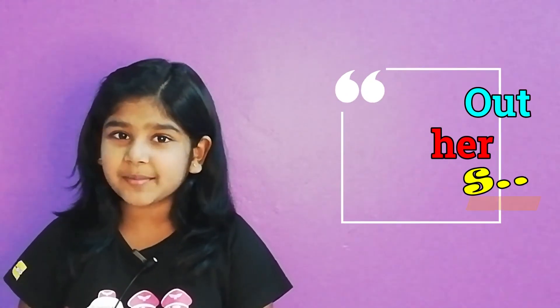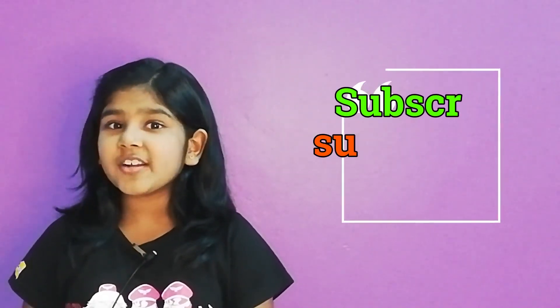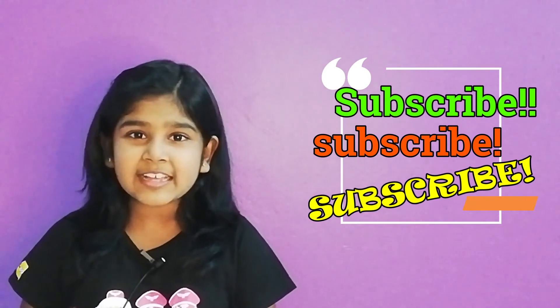I hope you liked my video and please check out all of the other videos in my channel. Thank you to all those who subscribed to me, and if you have not done so, please do it by clicking the subscribe button once. Bye!